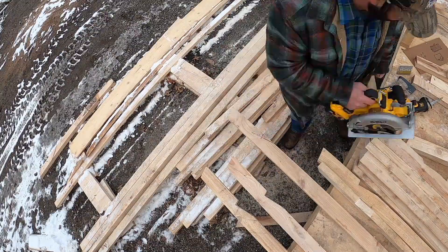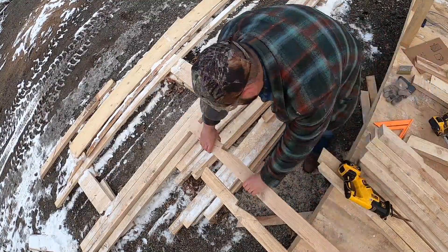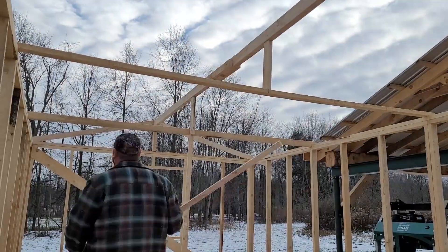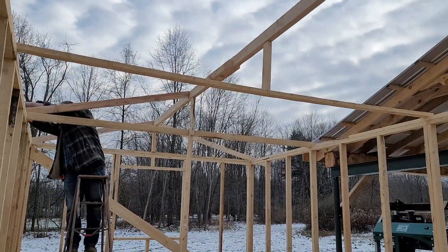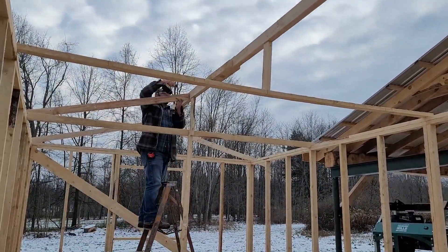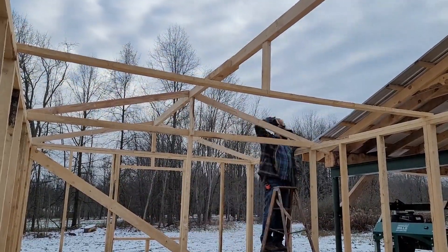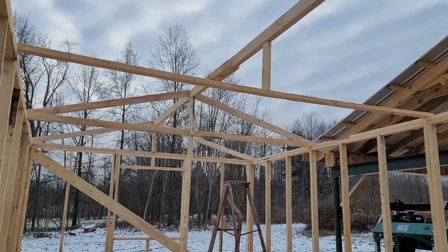So here I'm cutting the bird's mouth. You can see I will take the circular saw to the line but I will always finish the cut with the reciprocating saw. I don't like going past the line — it kind of weakens it, that's just me. You can actually see that we spaced the stud walls at 24 inches on center, so I just went right over top of each stud with a rafter, which made it easier.